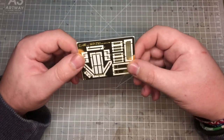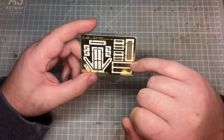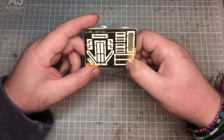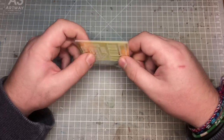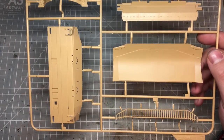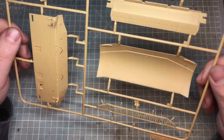Then we have the photo-etch sheet. There are number plates as discussed, grille mesh, possibly some foot plating, and fittings for the jerry cans at the front — I'm not sure what one piece is yet, we'll find out. It's quite a simple photo-etch. There are a couple of upgrade kits available for this but I've decided not to use them — I don't think you really need them as the kit is very, very nicely detailed.